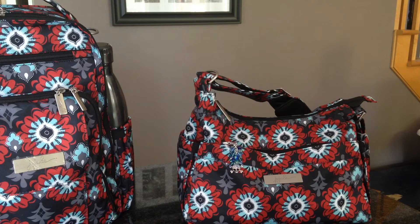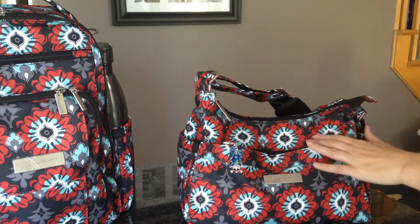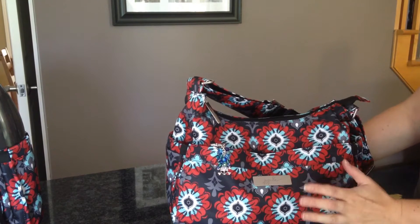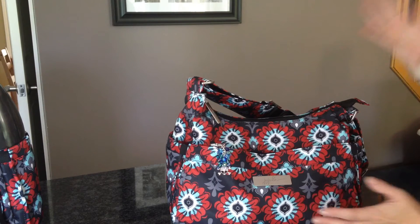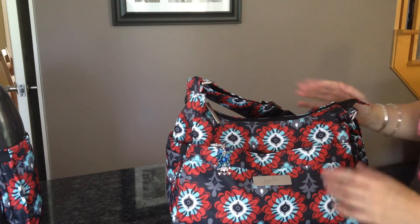Hi guys, today I'm going to do a video on the Hobo Bee packed up just for me as a purse, and then I'm going to show you how I quickly switch to a bigger bag when I have after-school activities with my kids or at the weekend. This is the Sweet Scarlet - it is one of my favorite prints right now. I recently got it and I've been using it as a purse. It's taken me a bit to get used to just using this Hobo Bee as a purse, because as a diaper bag I had stuff overflowing all over the place, but I've kind of got used to it now and I've got it working for me.